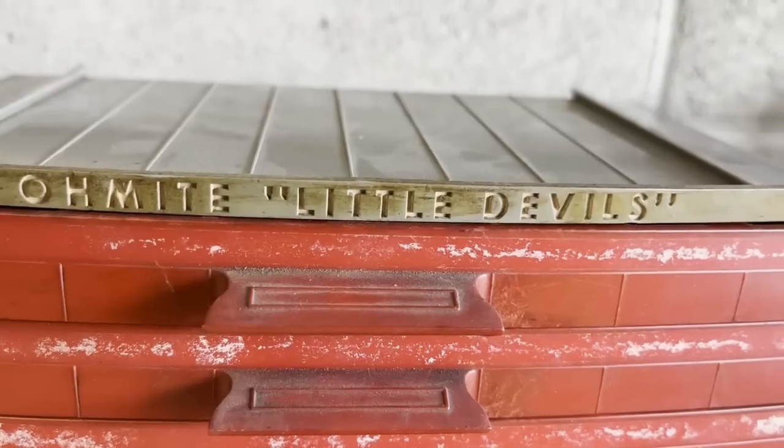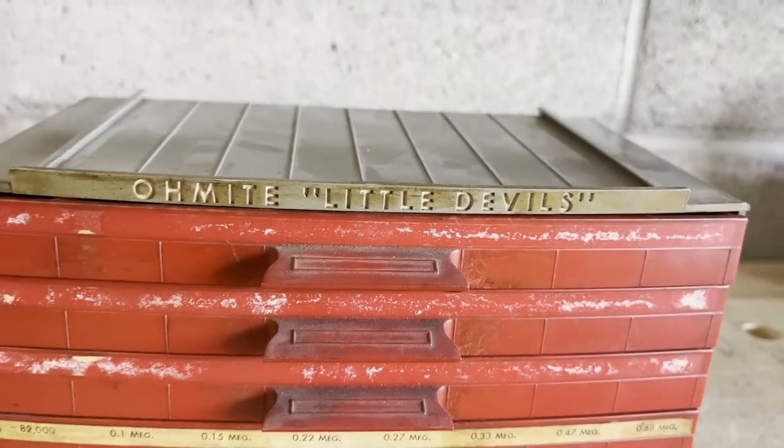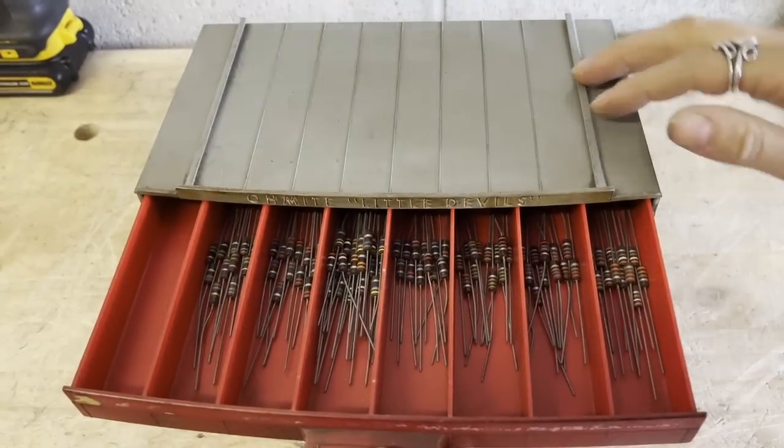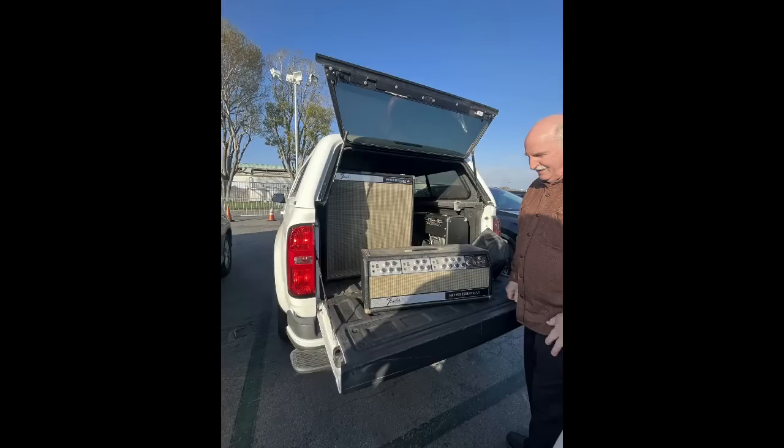This video was inspired by this super cool Ohmite storage container filled with new old stock carbon comp resistors that my dear friend Tony Alamia gifted me. I need to take a moment to talk about Tony. He is a technician in Vegas who also does a lot of sound for some crazy awesome shows, and he has been so helpful to me as a technician and a friend.